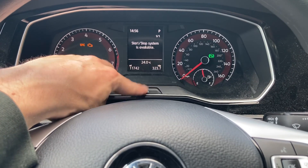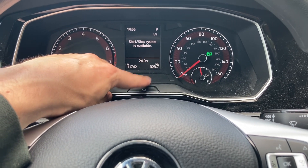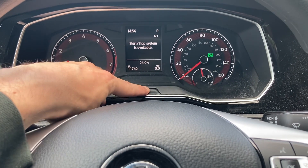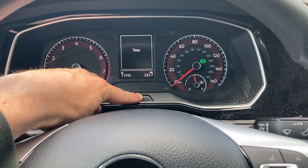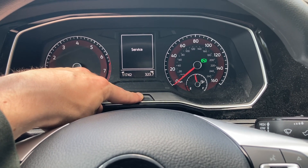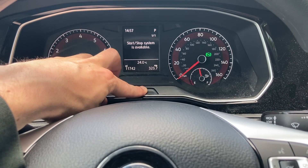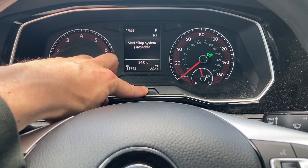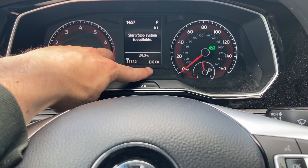We're going to be working with the 0.0 button. It might be on the right side of the instrument cluster. Go ahead and press and hold it. Continue to hold it for about 15 seconds and it will cycle through all this information. I'll tell you when your engine code will pop up.